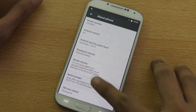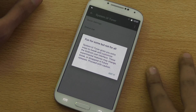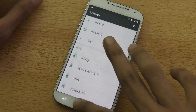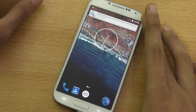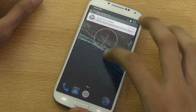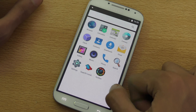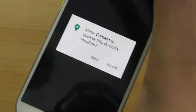Going into About Phone, this is 6.0 Marshmallow and an AOSP ROM. If you tap on Build Number a few times you get the Developer Options — it also has the System UI Tuner, which is pretty awesome. I was using this ROM for a few hours and I haven't seen any bugs or crashes.